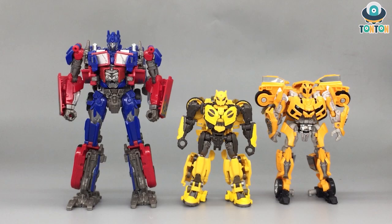Here's a size comparison shot of B127 with Bumblebee and Optimus. With the Bumblebee movie, the robot sizes were scaled down — B is shorter than Bumblebee. However, it's still not quite accurate because in the Bumblebee movie, Optimus Prime's size is actually equal to the Bayverse Bumblebee, so B127 should really be about half the size. It's still not perfectly in scale, but a robot can't be made too small or it becomes impractical.